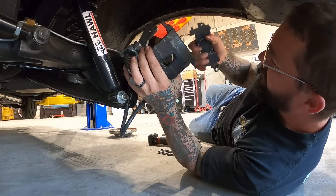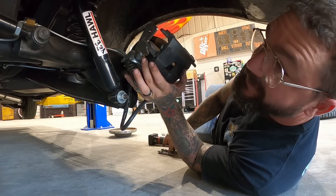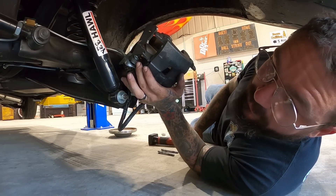That seemed to work really well — that's basically how you instantly install about 10,000 miles on your brake pads.